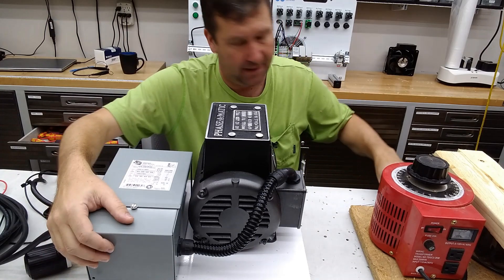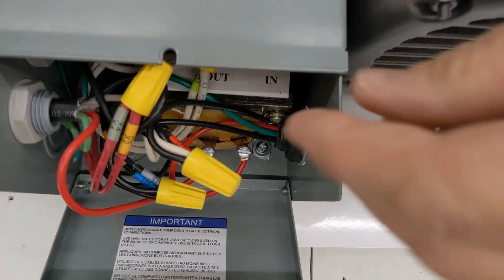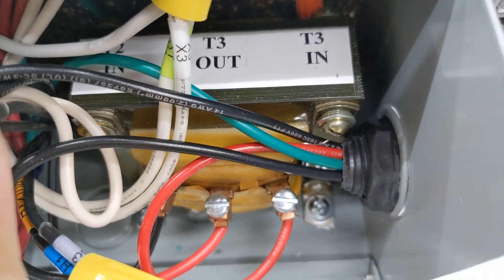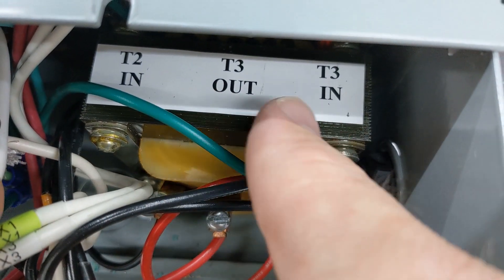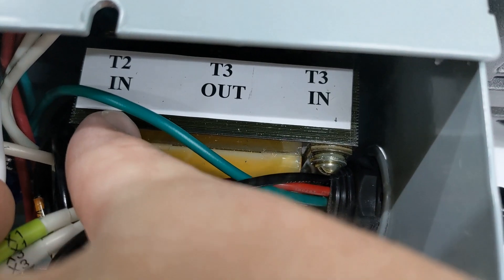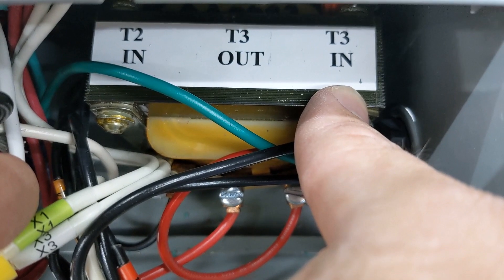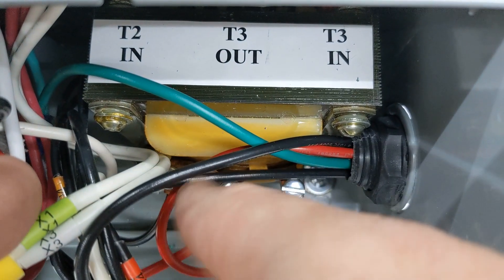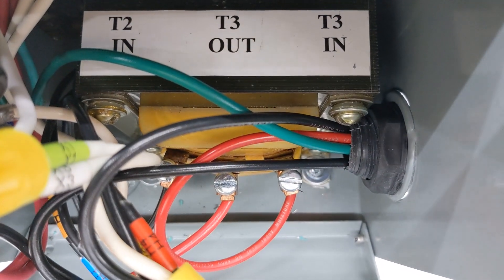If we pop this open right here, inside this one — actually enclosed — there is a balancing transformer. So what it does is it takes T2 and T3 in. This is a true 120 volt leg and this is our artificial leg, and then it's boosting it through this transformer. I wish I had time to figure out the turns ratio on this transformer — I think that would be a really neat exercise.